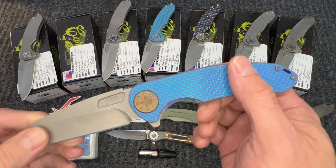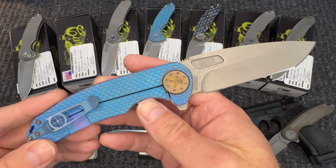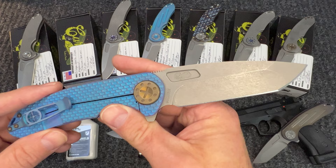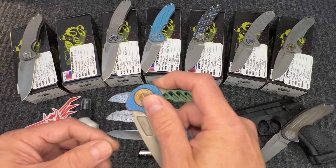Now we move on to another F3 — this is with the spanto blade. This one is a gorgeous blue, and you can see the blues and purples in there. This is the SPM mill pattern, a really popular pattern for us. I would call it a dark stone wash type finish — really, really pretty knife. It has bronze hardware and a classic Dave flip.